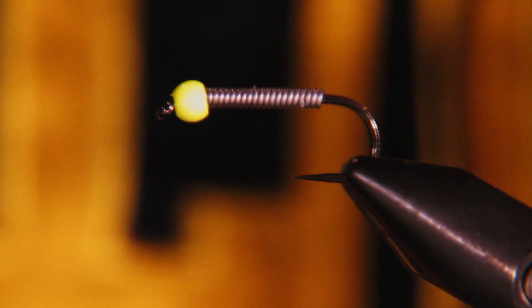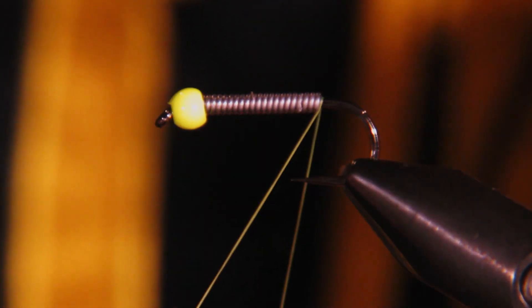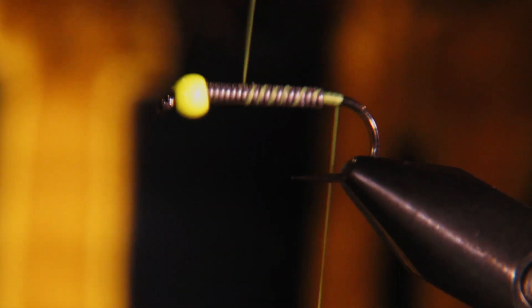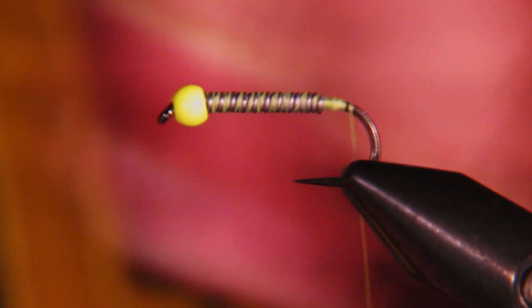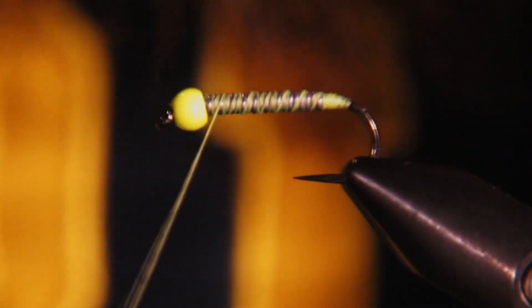I'm going to start out with some UTC 140 in chartreuse and tie this in. We don't have to worry about covering all the lead here because we're going to cover all that up in just a minute — just make sure everything's secure.